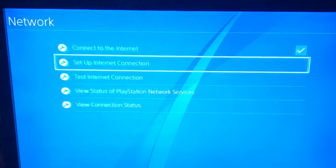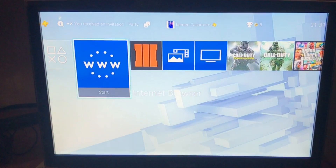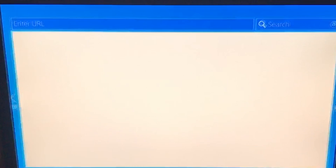Once you've got that sorted, go back out to the main menu, go to the WWW internet browser box, and it will bring up the web page for the college. You then input your username and passcode into that web page, and it connects to the internet.